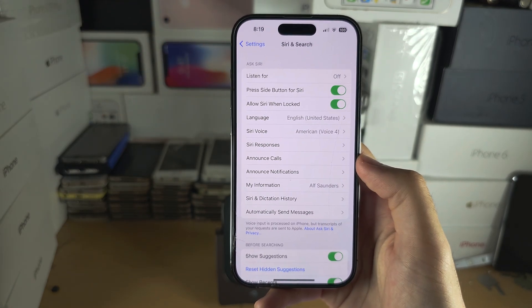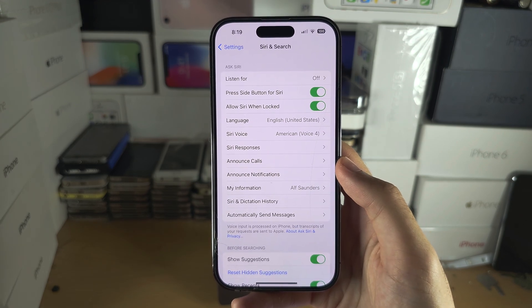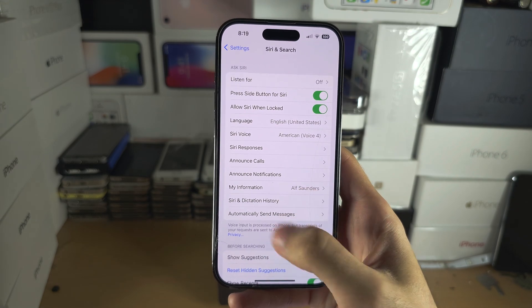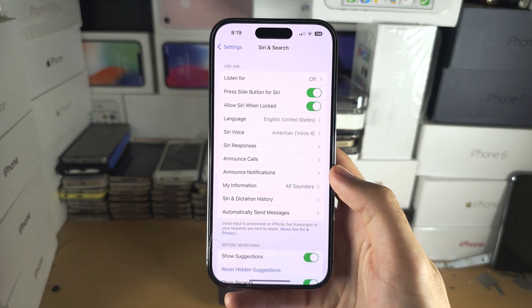When Siri is on, the offline version is going to download in the background. So wait maybe five to ten minutes, just keep the Settings open and don't close it. Once that's done, we can test.